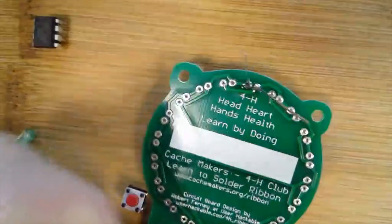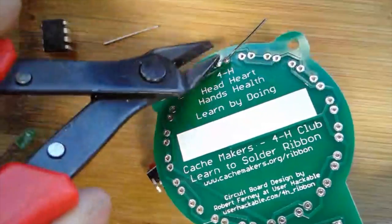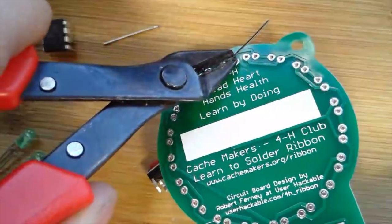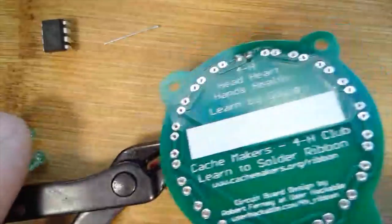The next step is to cut those leads off. I'll take my nippers and snip the wire right at the point where it exits the solder joint, which gives me a nice clean result.